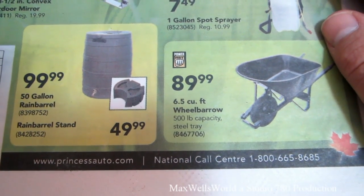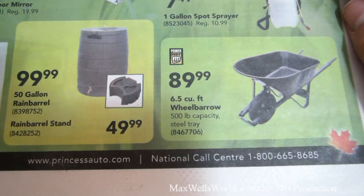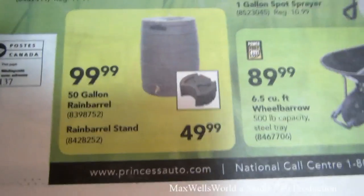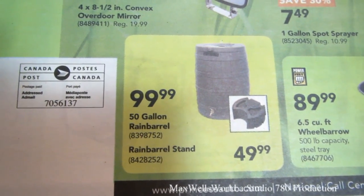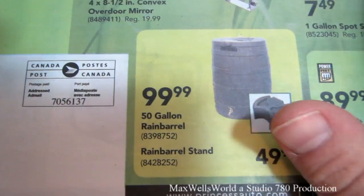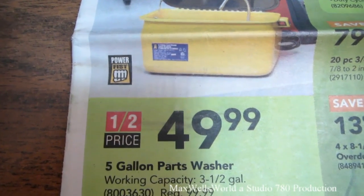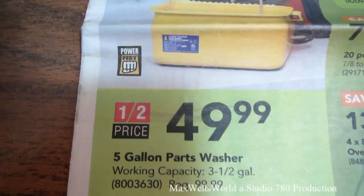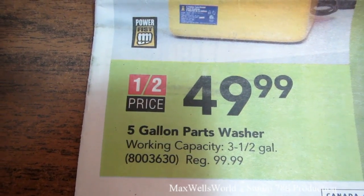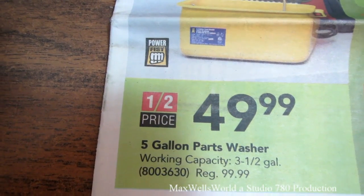With spring here you have landscaping projects starting up shortly. There's a six and a half cubic foot wheelbarrow here, 500-pound capacity with a steel tray, on for $89.99. Right next to it is a 50-gallon rain barrel on for $99.99, with an optional stand for $49.99. I've been debating picking up a five-gallon parts washer — regular price $99.99, on sale for $49.99. If you're going to buy one, now's the time since it's at half price.